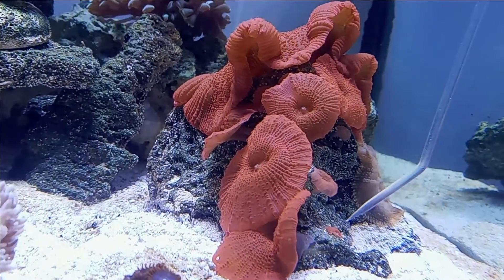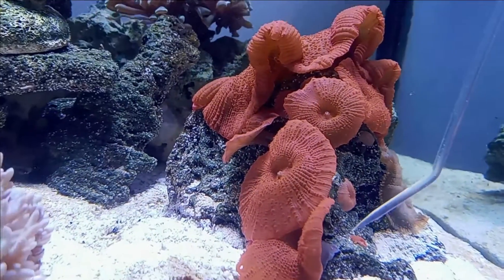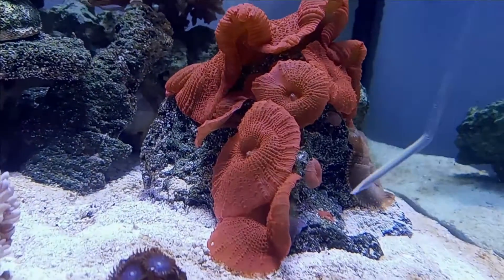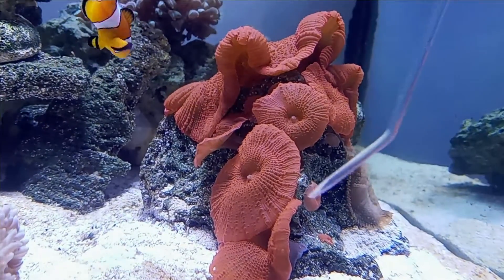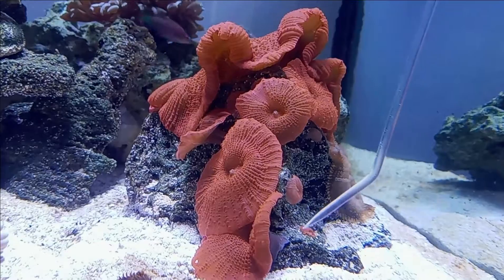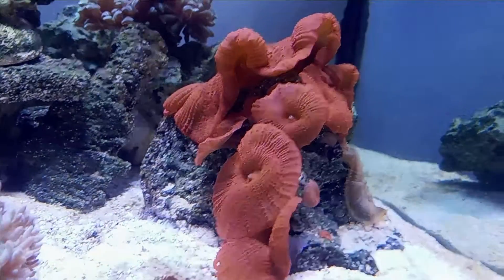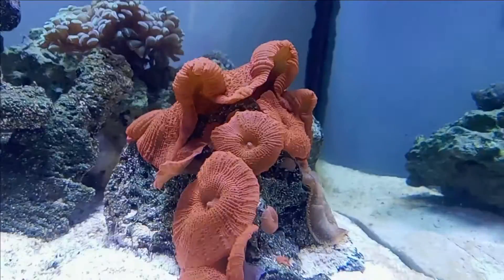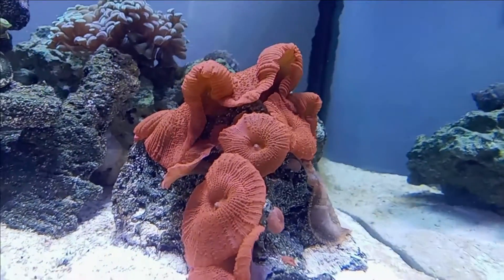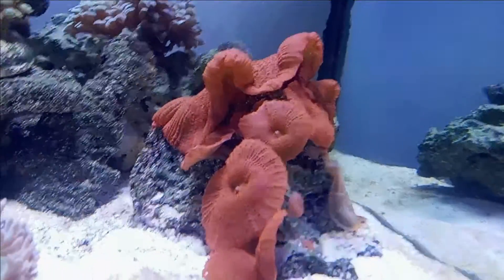Then they separate, and you're left with a mushroom here. That's what's happened — there's another mushroom that was left there, and it looks like you just have separate mushrooms all over the place. You might think they just drop a seed in the water, but in this case it was budding. I'm not a huge mushroom propagator, so I can't tell you if red mushrooms or all mushrooms propagate the same way or different ways.